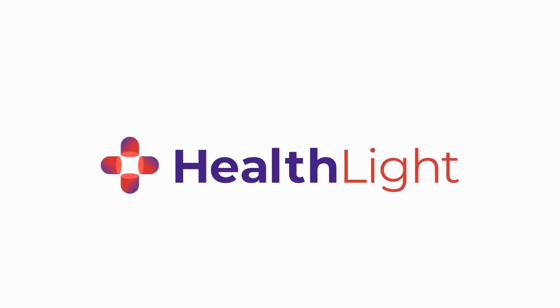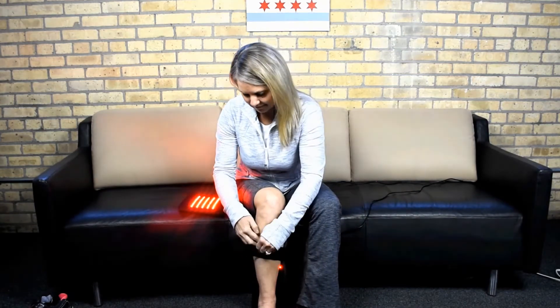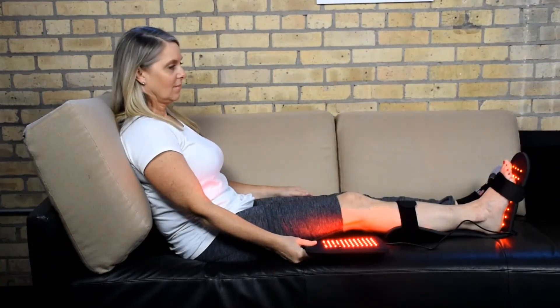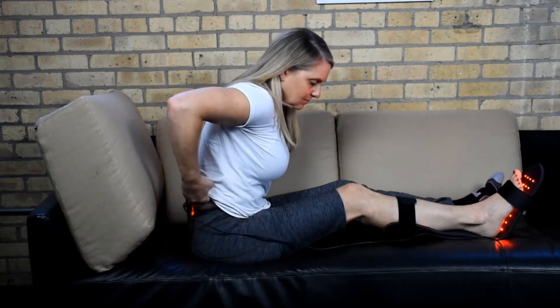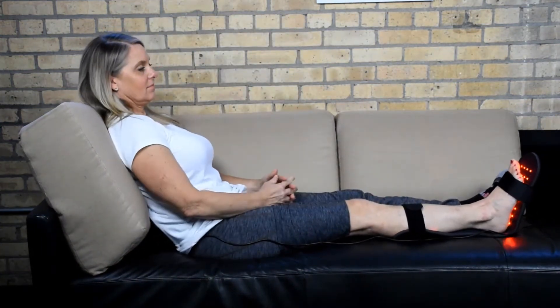The key to successful use of any medical device begins with using it as often as directed. So we know our HealthLite therapy pads must be quick, convenient, and painless to use. HealthLite designed its devices to deliver maximum dosage in just a 20-minute session with a comfortable body contouring pad, with only a gentle warming of the treatment site.